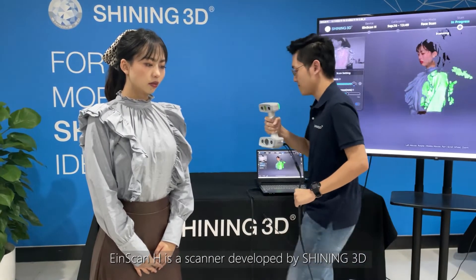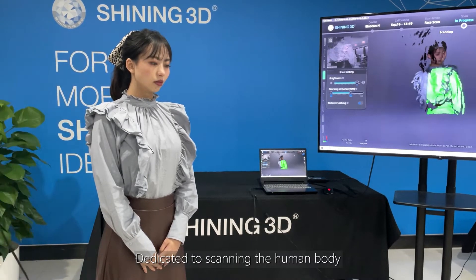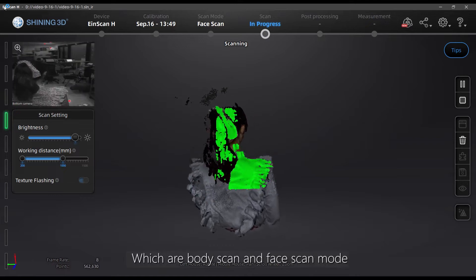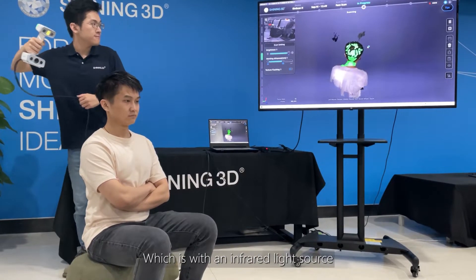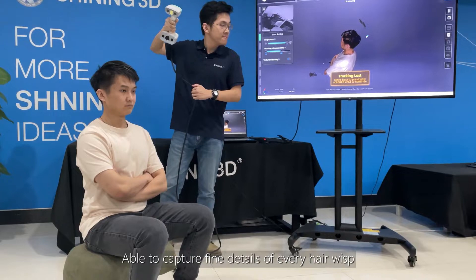InScanEdge is a scanner developed by Shining3D, dedicated to scanning the human body. It has two unique scan modes, which are body scan and face scan mode. This time, we're going to use face scan mode, which uses an infrared light source able to capture fine details of every hair wisp.